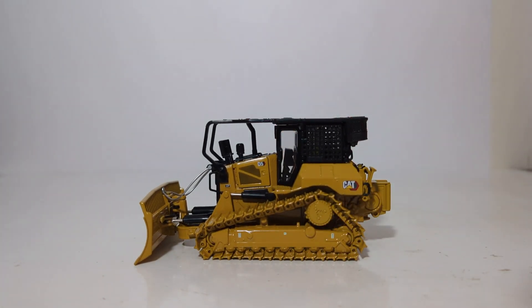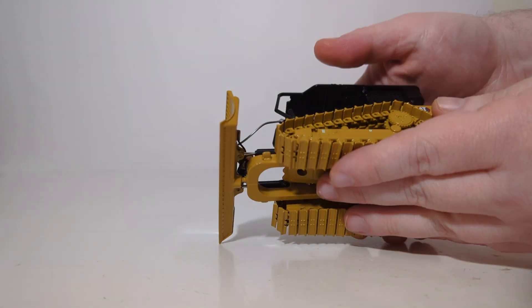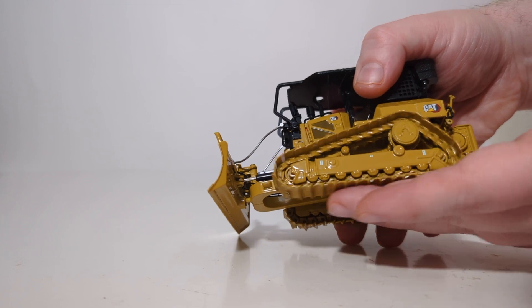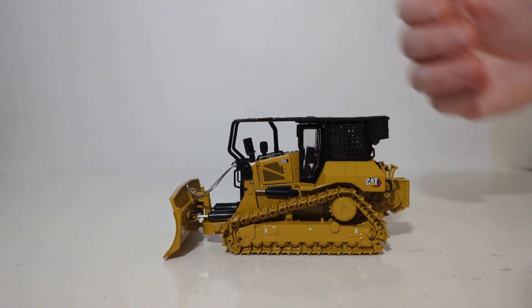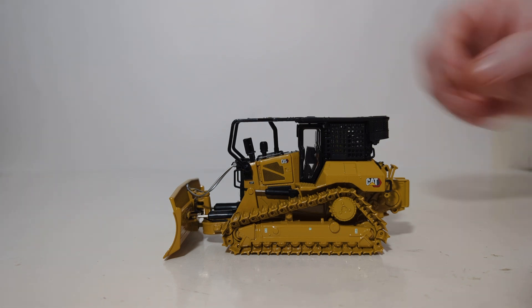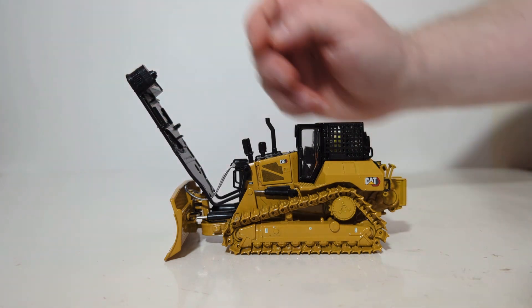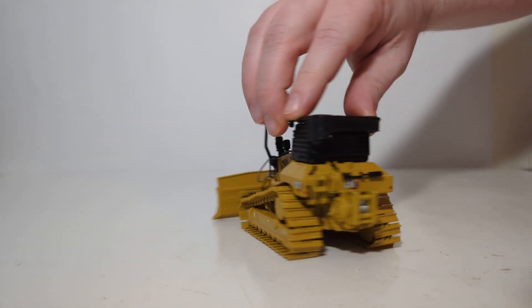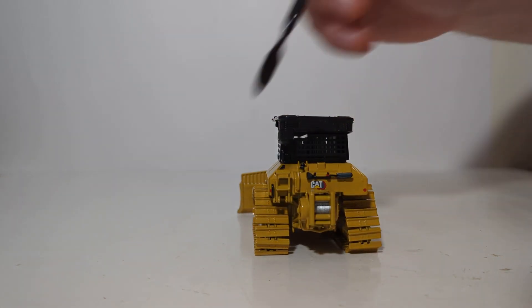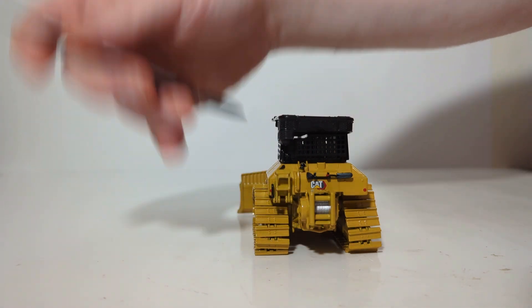That's the details and decals. Let's transition now to functionality. To begin the features test, you can see that the tracks are linked together and will roll freely in either direction. On a surface with a little bit of friction, unlike the white review table, the tracks will roll freely as well. The cab protection setup tilts forward if you want to put the operator inside. At the rear, the winch is non-functional, but the folding-down access stair does function — and it's very nice that they have included that accessory.